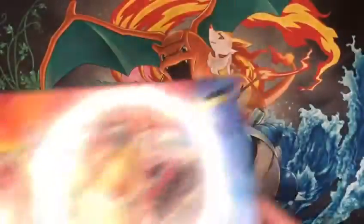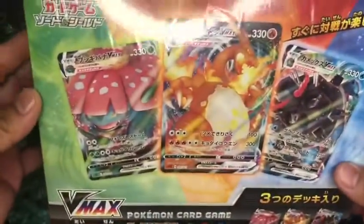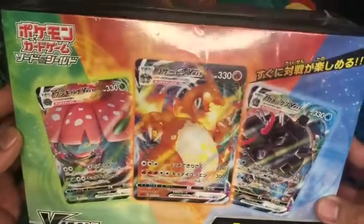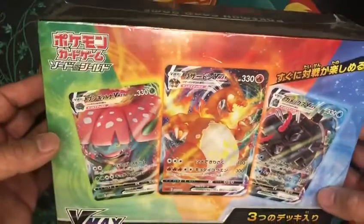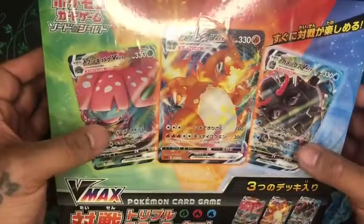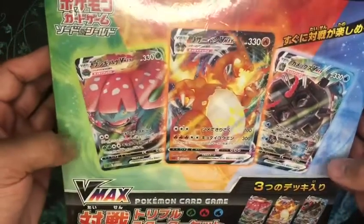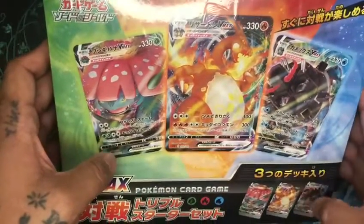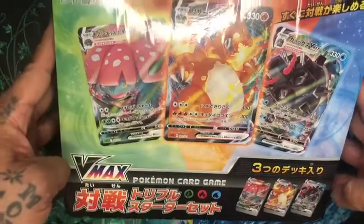Here it is, guys — Japanese starter kit. Comes with three VMAX: Charizard, Blastoise, and Venusaur. This two comes double, this one comes single. There are three decks inside the starter kit.